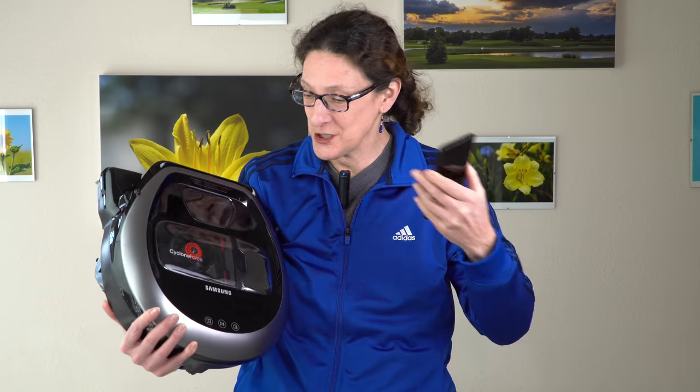This is Lisa from Mobile Tech Review and it's time for a Samsung review — not the Samsung Galaxy S9 Plus that I have over here, although you can use this in conjunction with this Samsung.